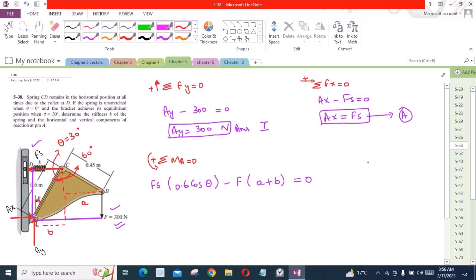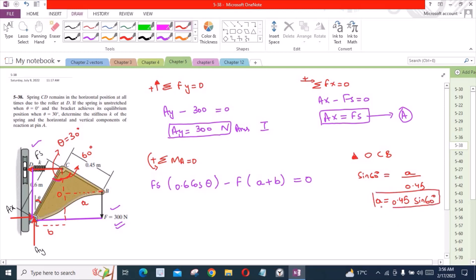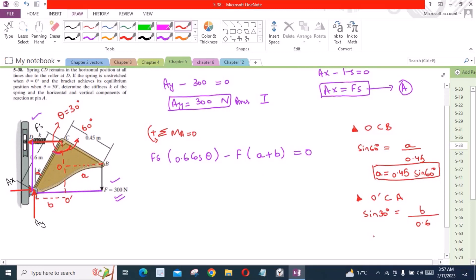Now for distance A, consider triangle O, C, and B. We have sin 60 degrees equals A over 0.45, so A equals 0.45 sin 60 degrees. Similarly for distance B, consider triangle O', C, and A. Then sin 30 degrees equals B over 0.6, so B equals 0.6 sin 30 degrees.